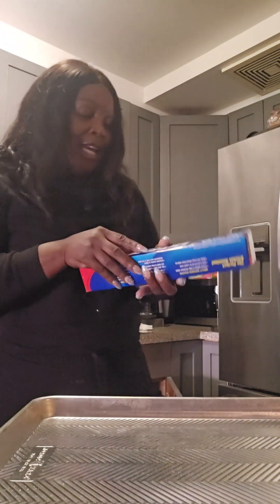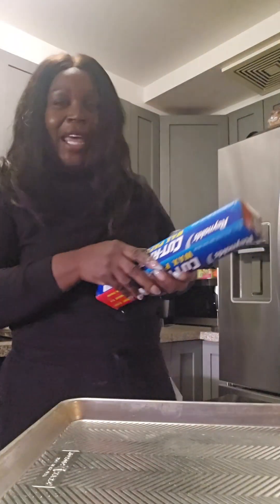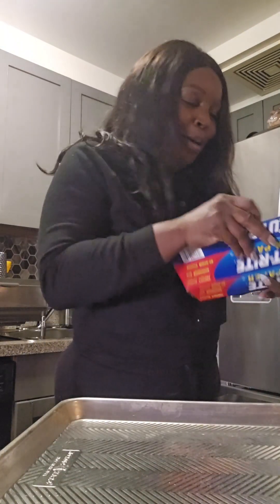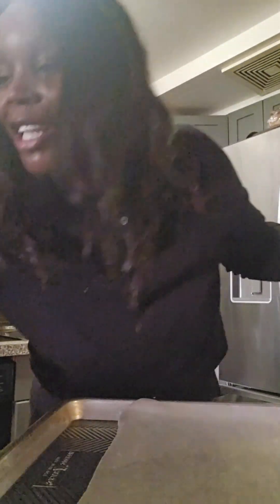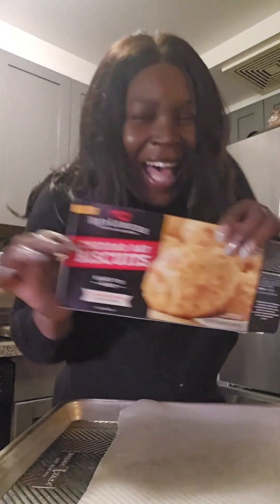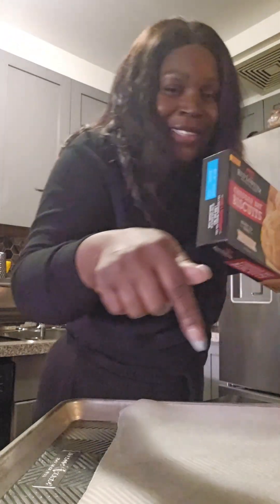What you gonna need is some parchment paper with a baking pan. Spread that parchment paper down, put them biscuits on there — get those Red Lobster biscuits out there and spread them down two inches apart from each other.